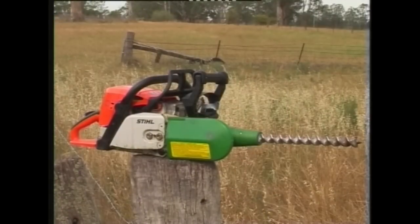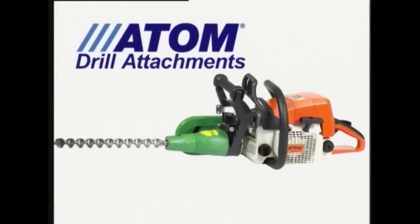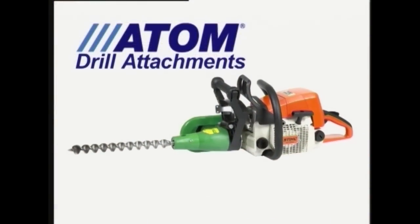Atom hard chisel tip wood augers are ideal for drilling through all types of hardwoods. Atom's award-winning drill attachments are exported throughout the world.